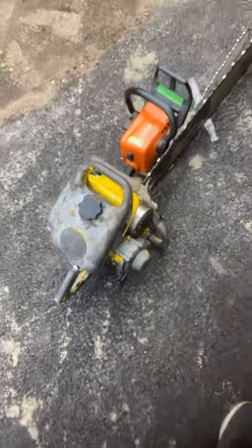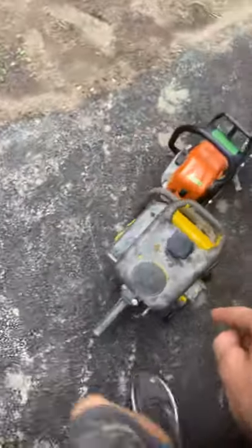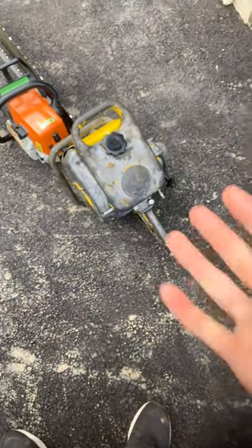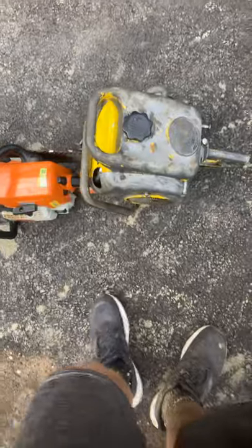I need help, can't figure it out. Hopefully if you just like big old saws, this helps you out - it's massive and basically complete. If you want to buy it, let me know, because it's not listed online but it is for sale.